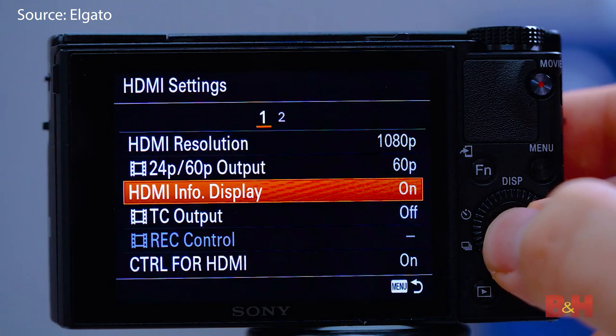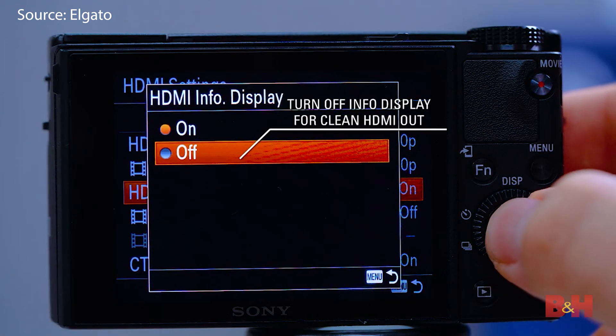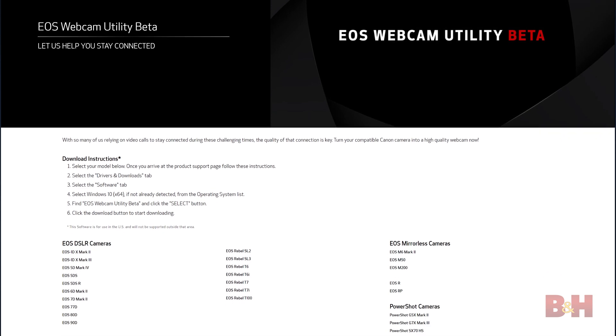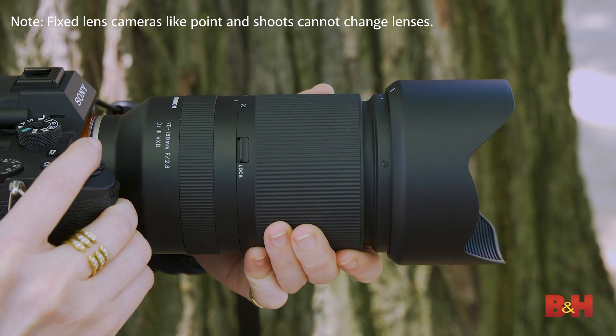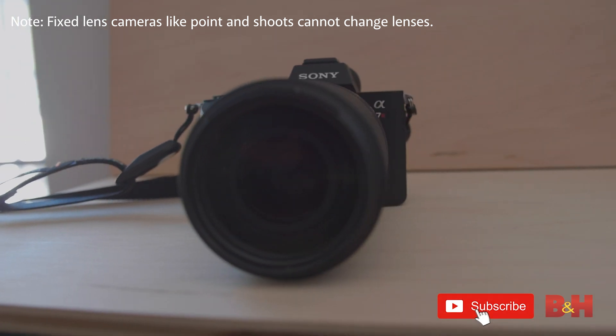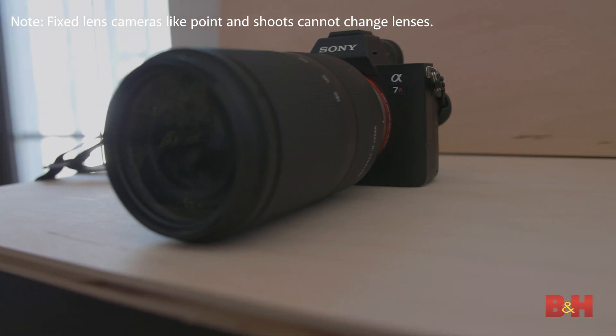If it's a still camera, you do need to make sure that it supports a clean HDMI output with no menu overlays. Most modern DSLRs and mirrorless cameras have good autofocus and do support clean overlays, so they also have much better low-light support than a webcam and can even be remotely controlled via mobile or desktop applications. With the addition of a zoom lens, which any of these cameras can use, you gain way more flexibility in composing your image as opposed to the fixed lens of a webcam. Once you've got your camera, or if you already have one that fits the bill, you need to get the video signal into your computer.